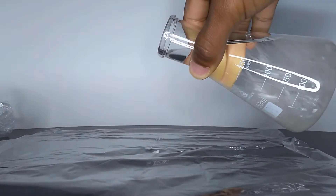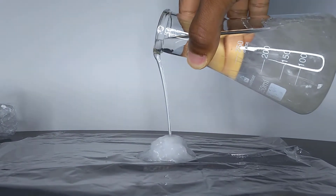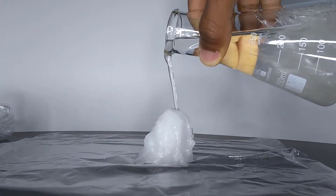Hello and welcome to Easy Science Experiments. Today we are answering the question: how hot is hot ice? But first, for those of you who have never heard of hot ice before, allow me to introduce you to it.